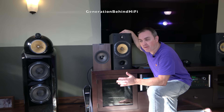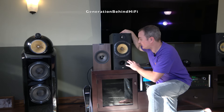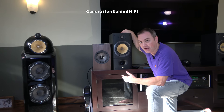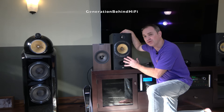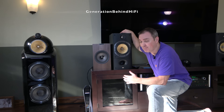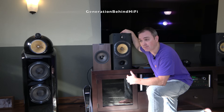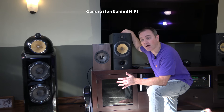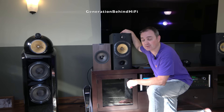Before I wrap up, I'm including a sound demo of the DM602 S3s versus the brand new KEF Q3 Metas. I've been demoing these speakers back and forth for about the last month and a half, and I've been really shocked by how well the DM602 S3 still holds its own against brand new speakers made today. I'll leave a link in the description to the sound demo — I can't include it in this video because I'm using non-copyright-free music. Click the link, have a listen, leave a comment, and let me know which one you like better.